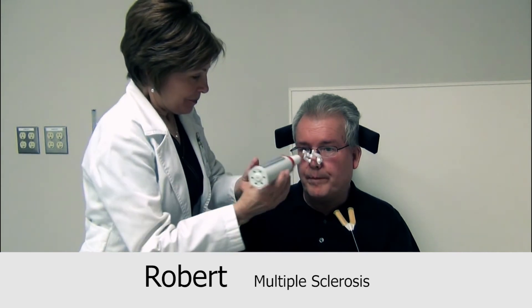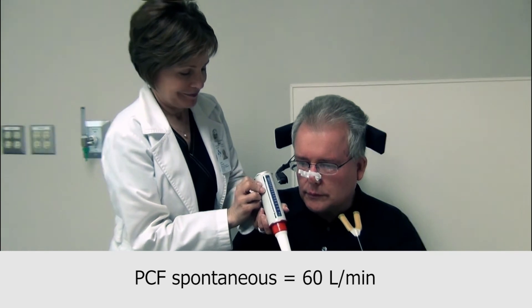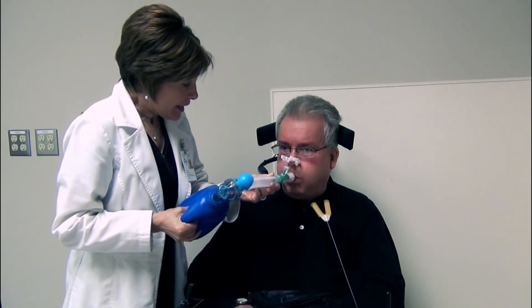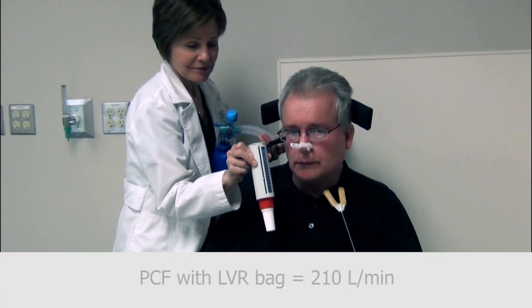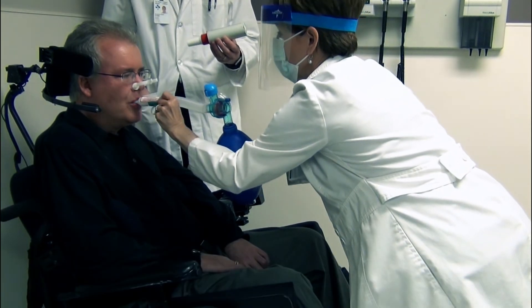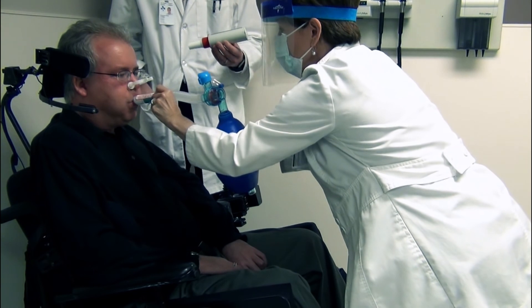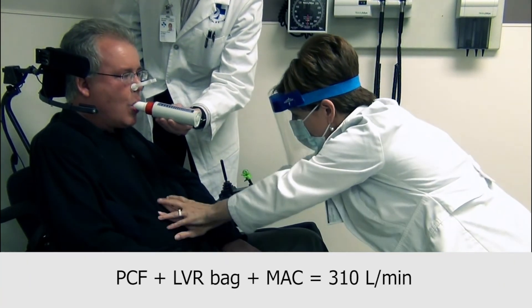To demonstrate the procedure, Robert volunteers to perform his best spontaneous peak cough flow: 60 litres per minute. The peak cough flow is then repeated using the LVR bag, breath stacking to maximum insufflation capacity. Robert's peak cough flow with the LVR bag increases to 210 litres per minute. When Robert combines breath stacking with the manually assisted cough technique, his peak cough flow significantly further improves to 310 litres per minute.